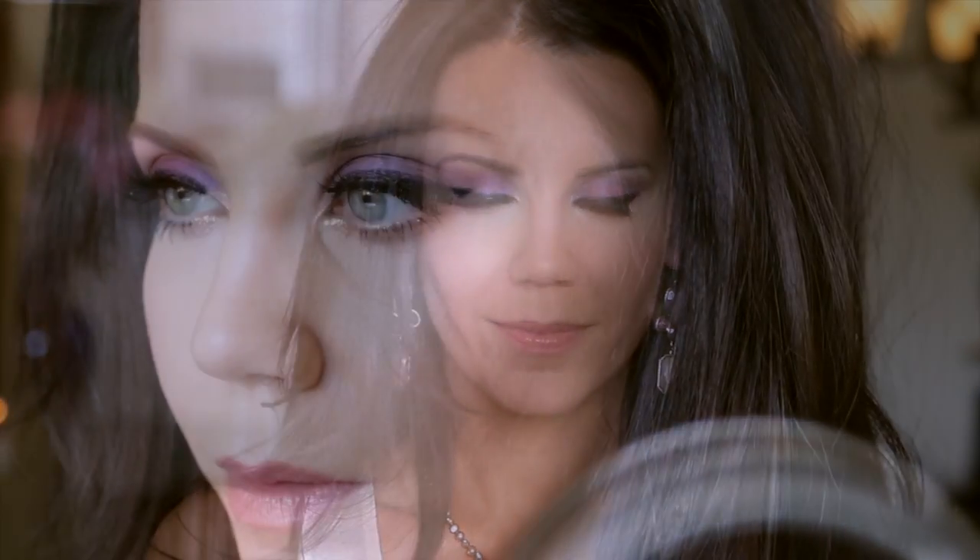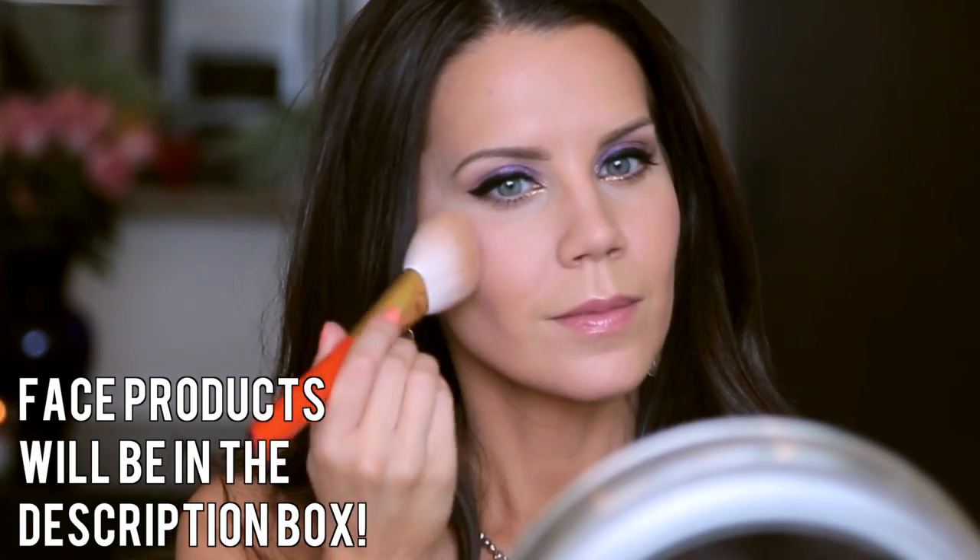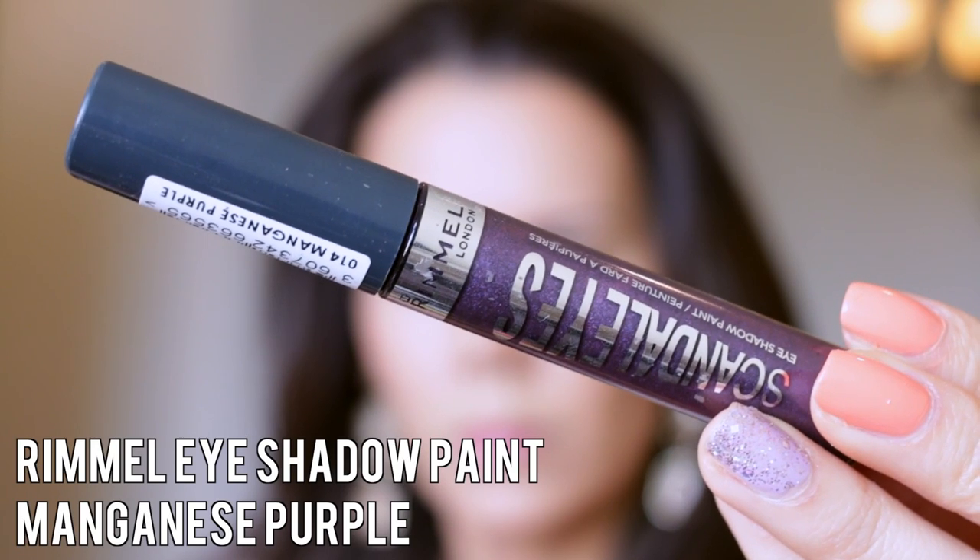Today I'm going to share a very wearable, dramatic, beautiful spring eye look. We're going to focus straight on the eyes and forget about the foundation and concealer — all that stuff will be listed below. I just wanted to focus on a more in-depth eye tutorial.